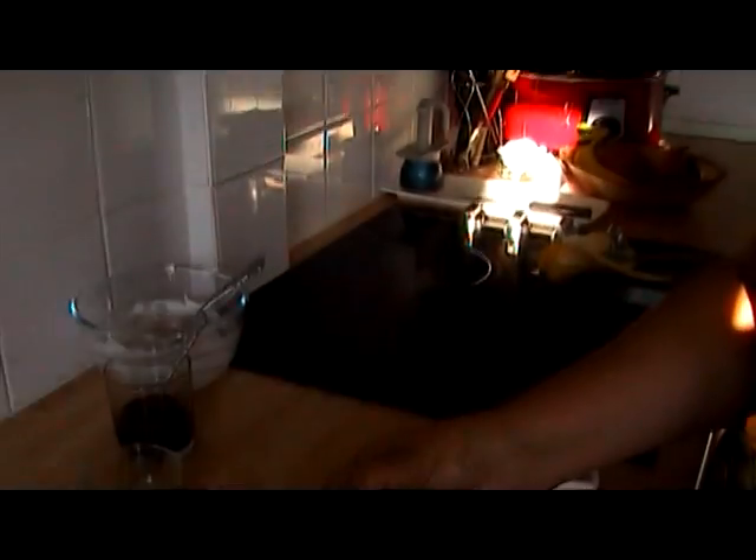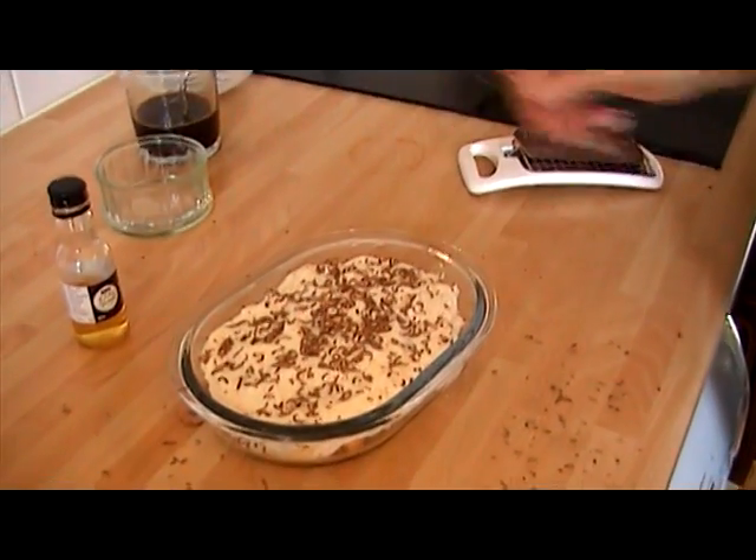But there we have it — quick fix tiramisu. I hope you enjoy it. Thank you.